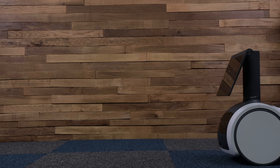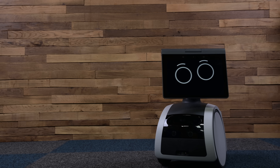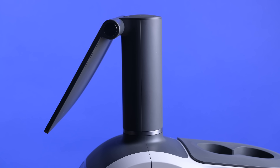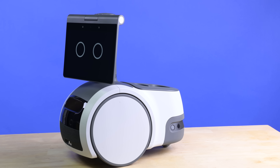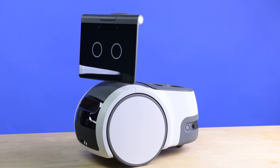Have you ever dreamt of having your very own robot? Maybe one that can dance? Astro, dance. Of course you have. Who hasn't dreamt of a dance off with R2-D2? Luckily for us, Amazon seems to share those dreams, enough to warrant creating this adorable ball of silicon. Making its debut on the iFixit teardown table, I give you the Amazon Astro, or at least a beta edition of it.